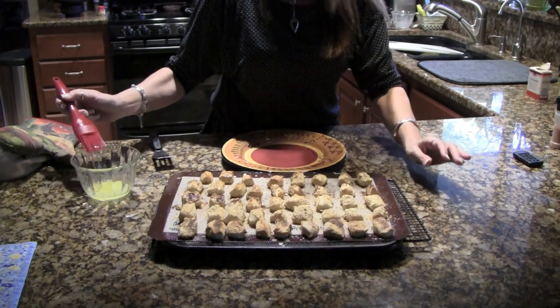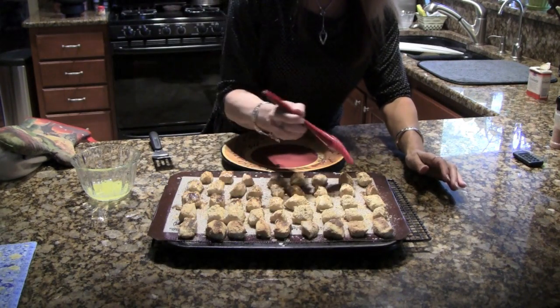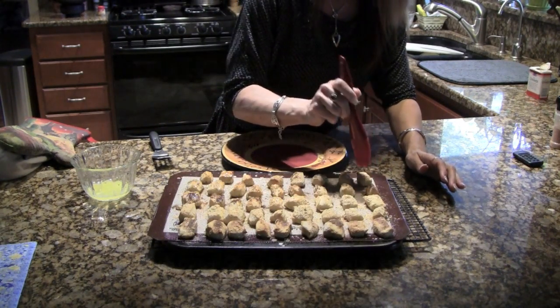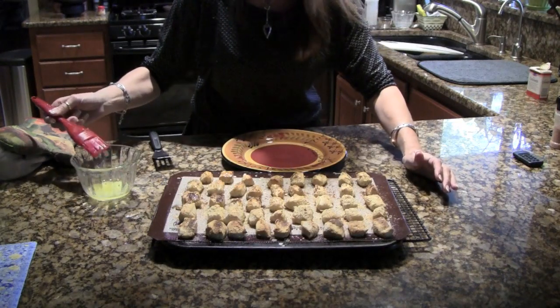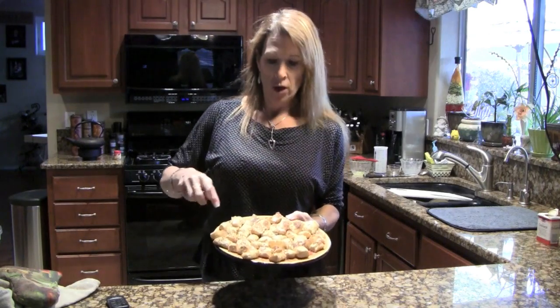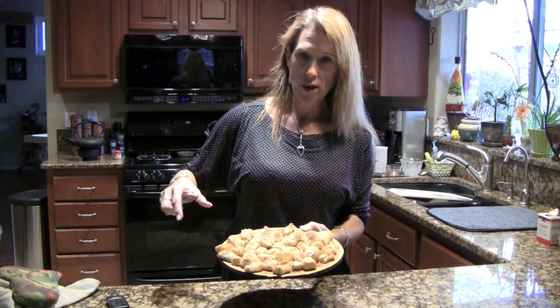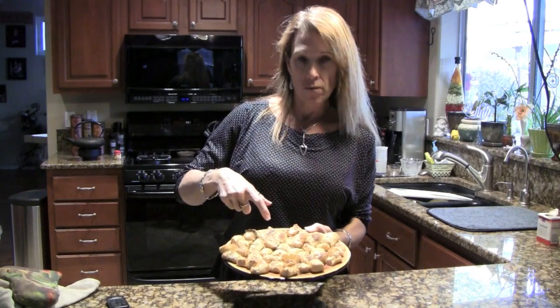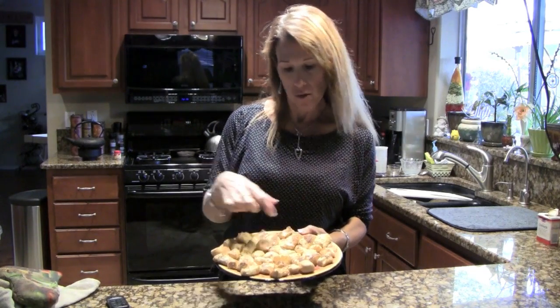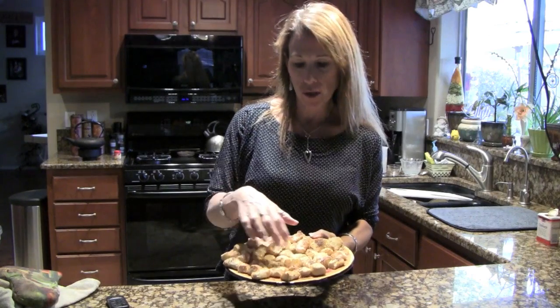When they come out, you want to brush them with melted butter. I'm being careful not to mix the different spice sections. There you go — I've plated them, very, very yummy. We have Italian pretzels, cinnamon sugar pretzels, Mexican spicy pretzels, and Parmesan and garlic ones in the middle.